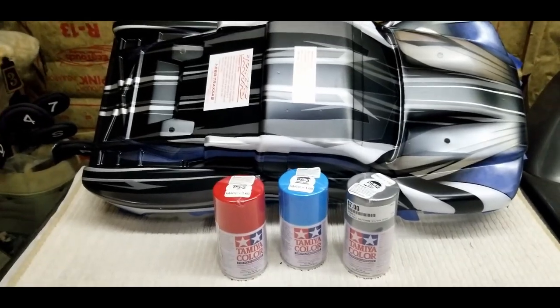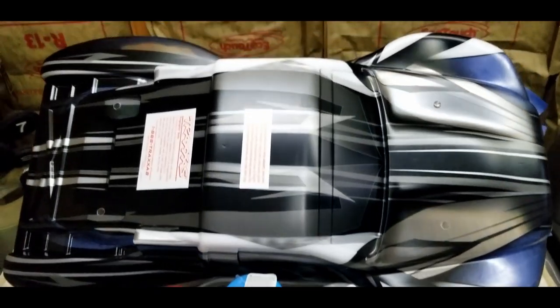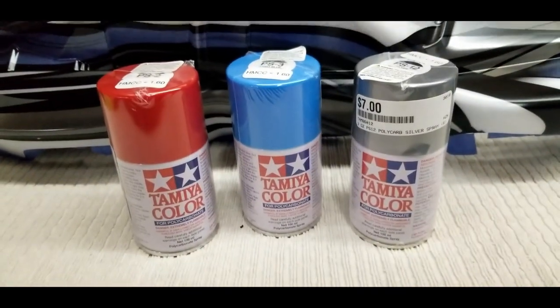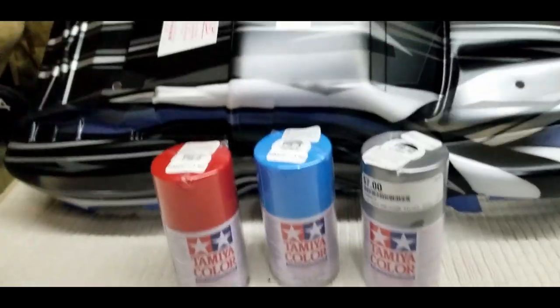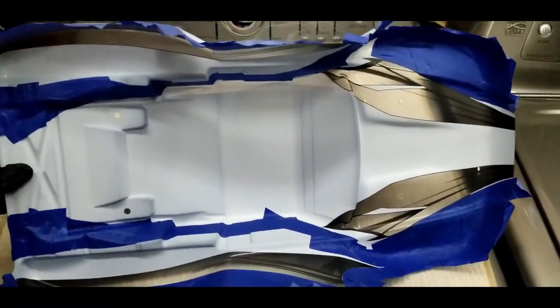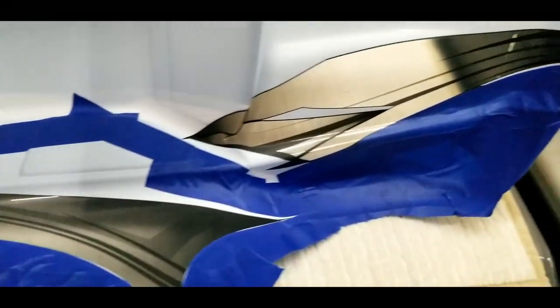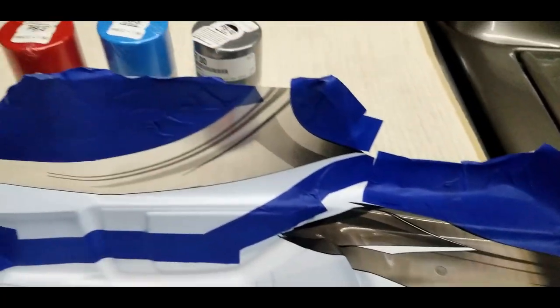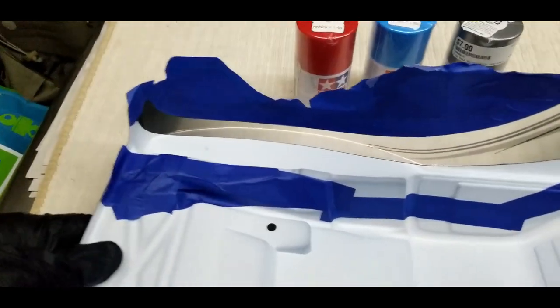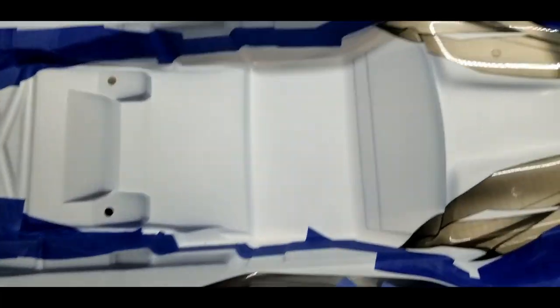This will be my first paint job for an RC. I got this pro graphics body, these Tamiya colors, and I masked off what I wanted to do in each of the colors. Hopefully it'll come out like I want it to — let's get to the painting.